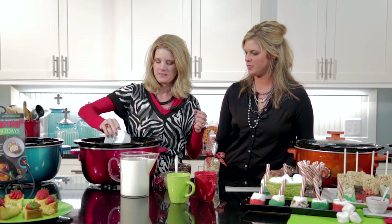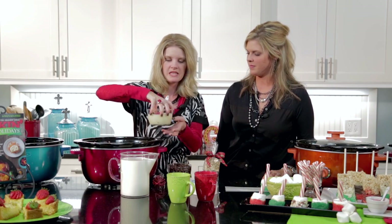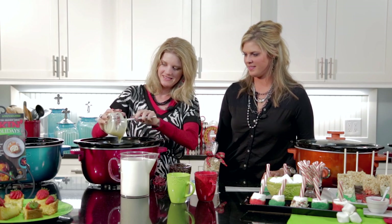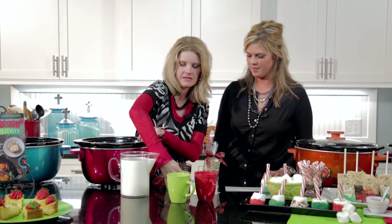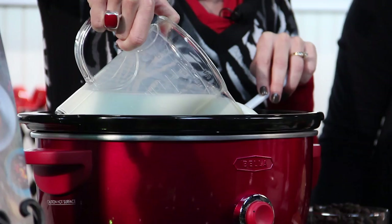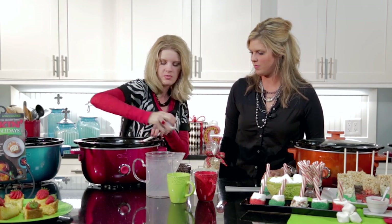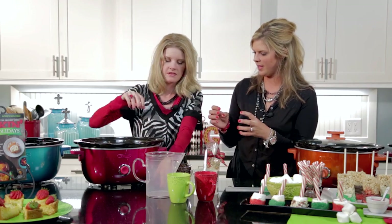For the ingredients: about a cup of heavy whipping cream, one can of sweetened condensed milk — those two ingredients alone are pretty yummy — six cups of milk, and a quarter cup of cocoa.